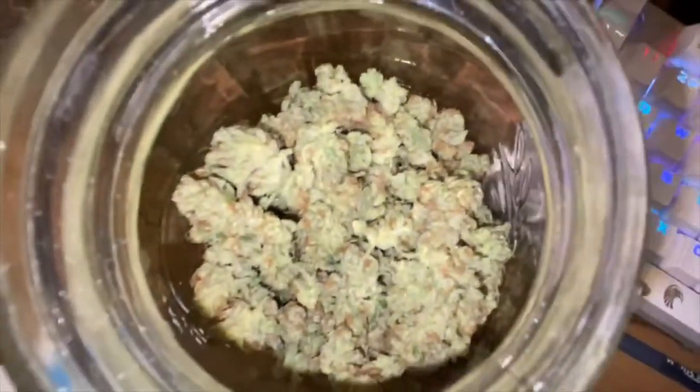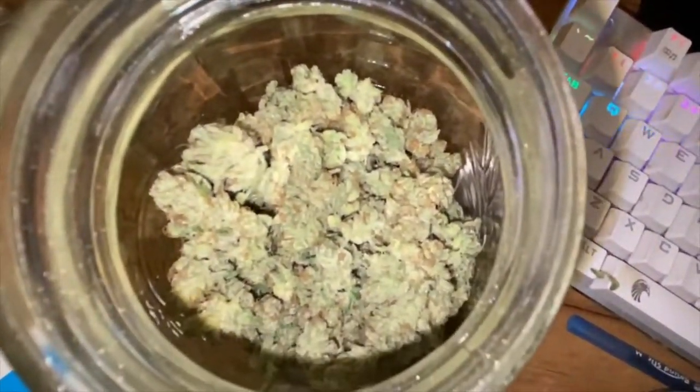Let's get some of these close-up shots. You can see all the trichomes — you can do the jar too. This one has more popcorn nugs, towards the bottom end of the plant.